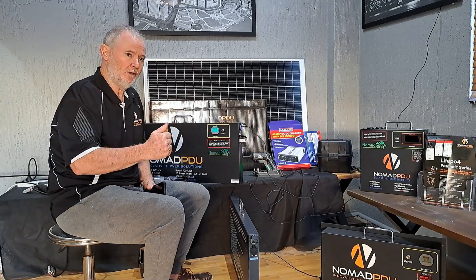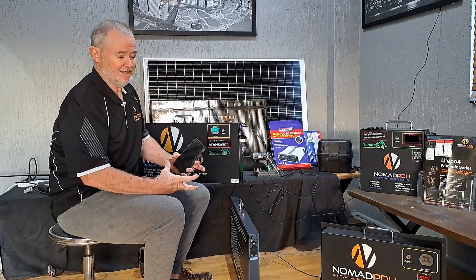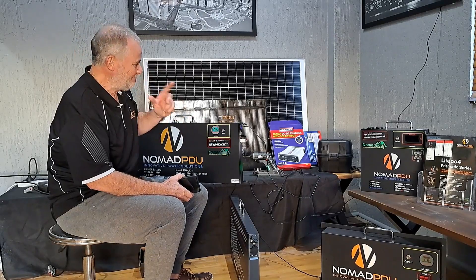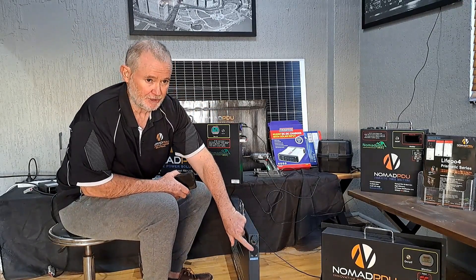I'll repeat that because people still connect directly to a solar panel and don't realise there's no regulator between the solar panel and the battery unless they check and see a controller there. These units use a LiFePO4 charge profile of 14.6 volts, and they've also got a USB-C and two cigar sockets on the other side.